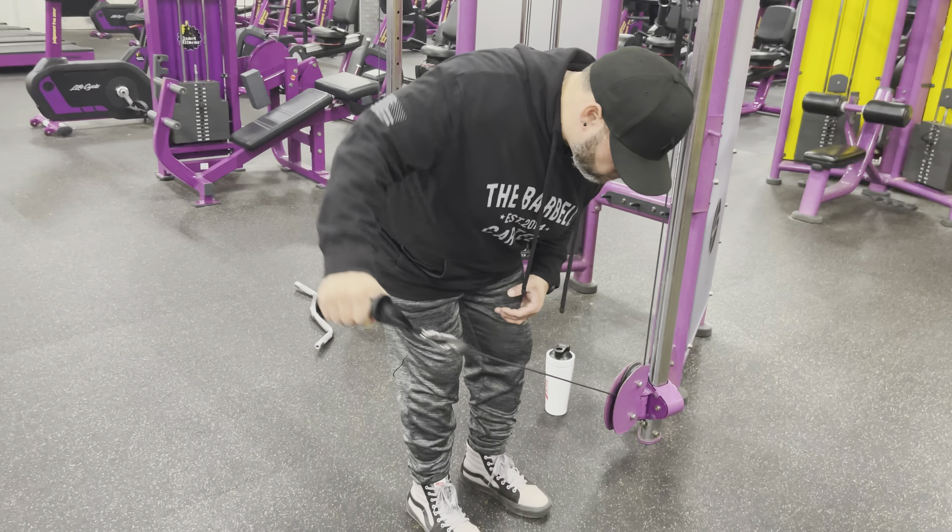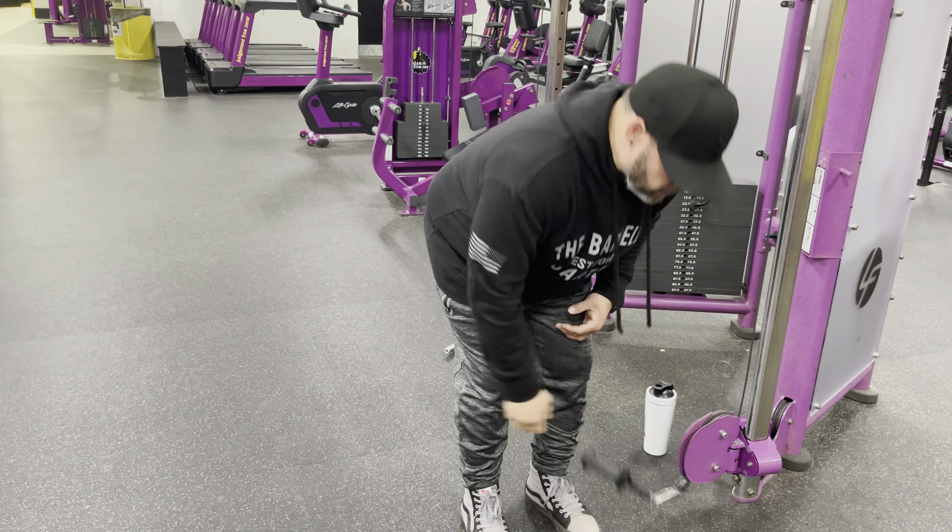I'll be doing this for a little while, and hopefully it'll get my shoulders stronger and keep me going.